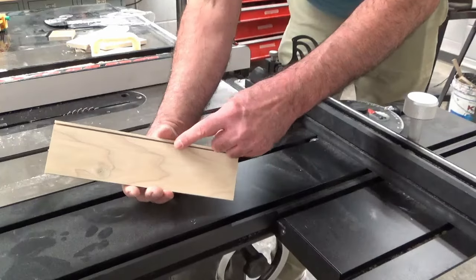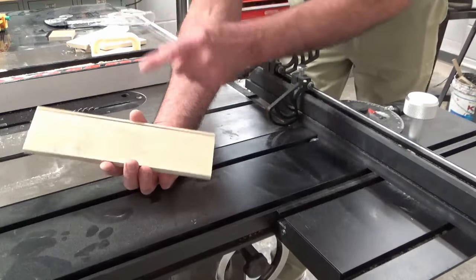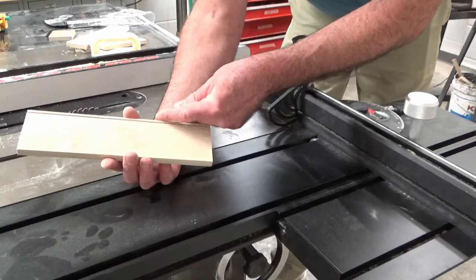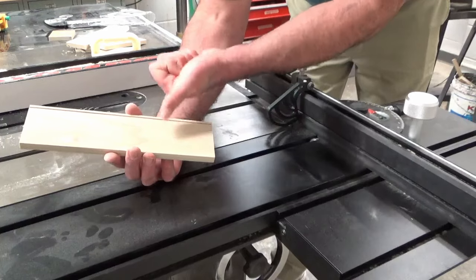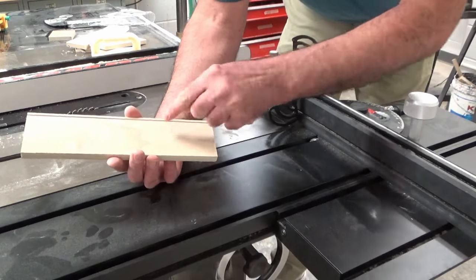Now we are going to take the piece with the groove we just cut and move the fence a little over to make the groove a little wider. I am pretty close to the bottom, so I am going to move that way so that the next cut cuts up here.